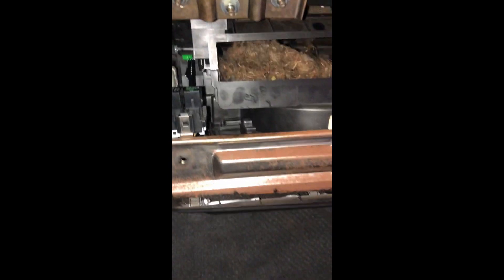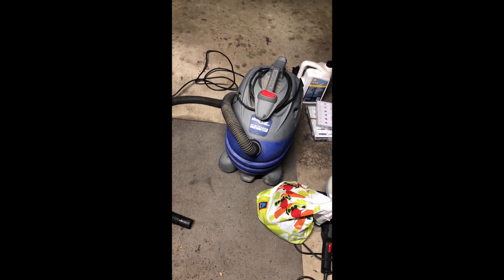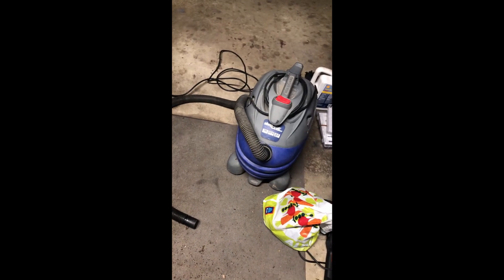Pop it right back in — oh wait, actually we're gonna clean out the housing first. Hopefully there's not an animal in there. We're taking extra precautions; I don't know if there's a mouse in there or what, but I hope not.